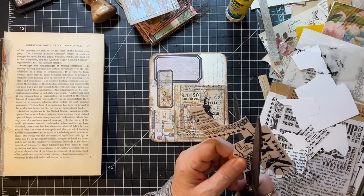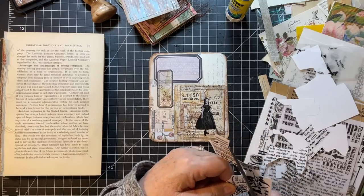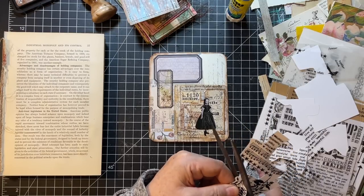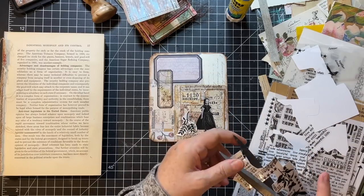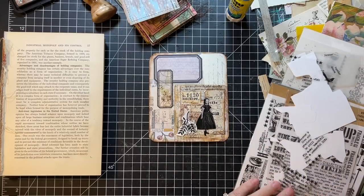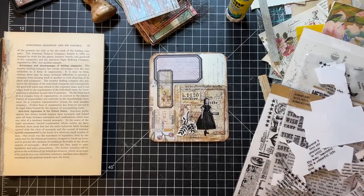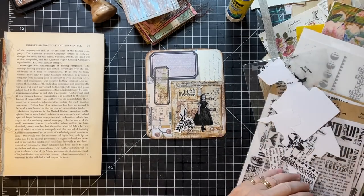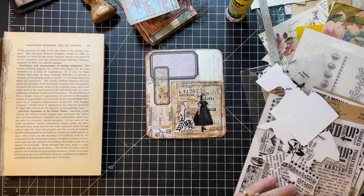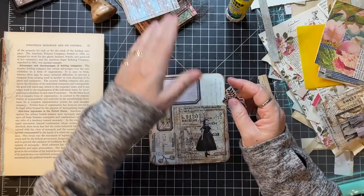It's getting a little hard to cut around these. I'm very sad that season five is the last season of Stranger Things, but I get it because the kids are all growing up. At some point it's going to be like, okay, that's kind of enough. But man, I have enjoyed that show. Let me put the rub-ons back where they go so they don't add to the chaos of my room.